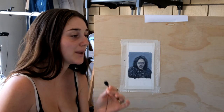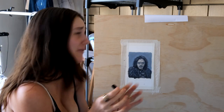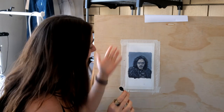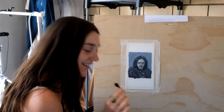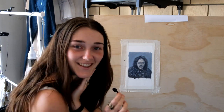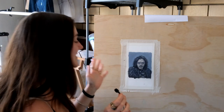I probably look a little bit crazy, but that's okay — doesn't matter. Just bear with me. I have now finished Jon Snow. It just makes me laugh every time I say his name. But yeah, I have finished him. So let's take him off now and stick him on the wall.